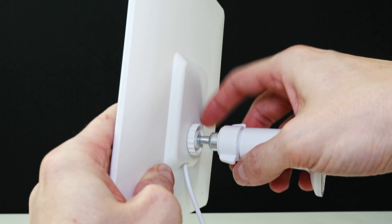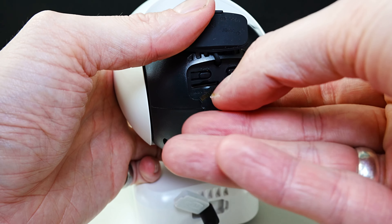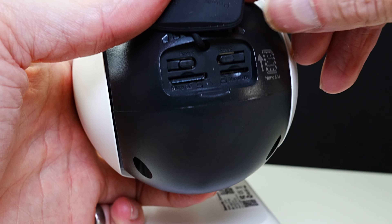To store your footage, you can use the cloud storage or insert your own microSD card, which you can use up to a maximum of 128GB.